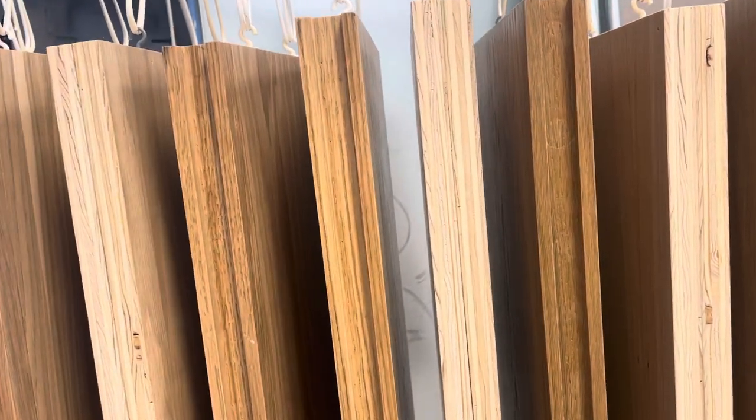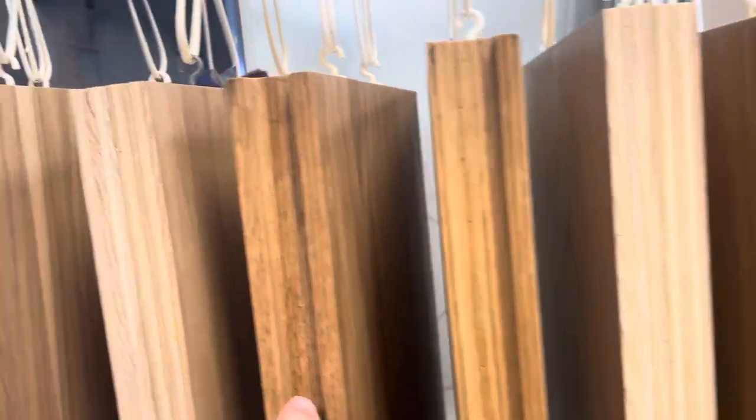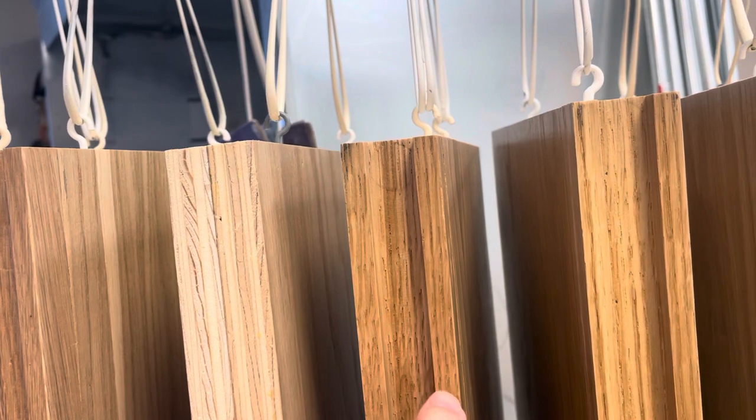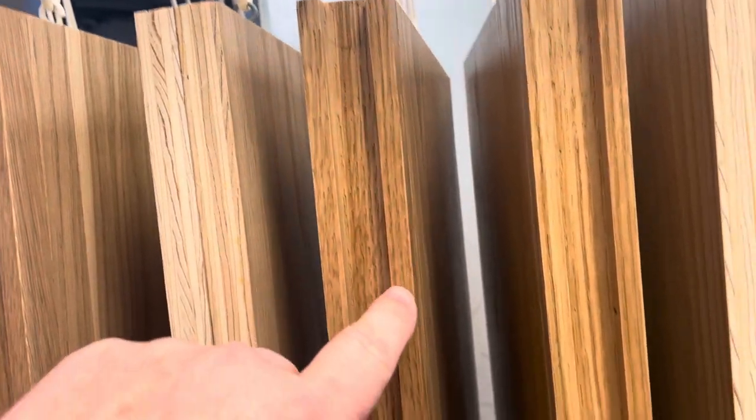It's kind of an opposite glazing from what you normally do. Normally you glaze with a dark color; this time we're doing white. So it's kind of cool, because all these little nooks and crannies — especially on oak, all these little nooks, crannies, and divots — that's where all that white stain is going to sit. So it'll look pretty cool when it's all said and done.